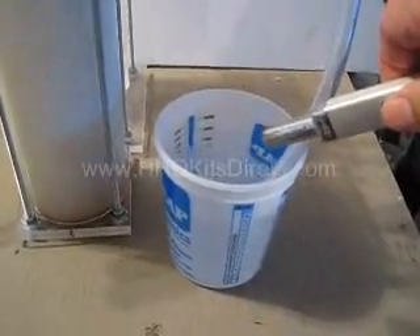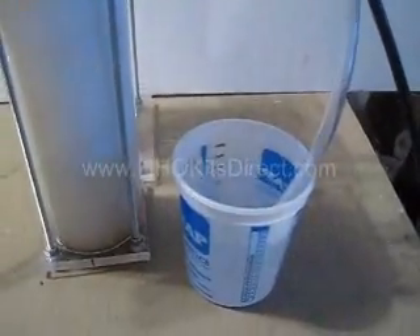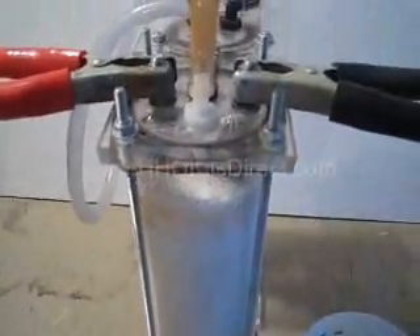Spewed water everywhere. Alright — this shows you how much gas is being produced.